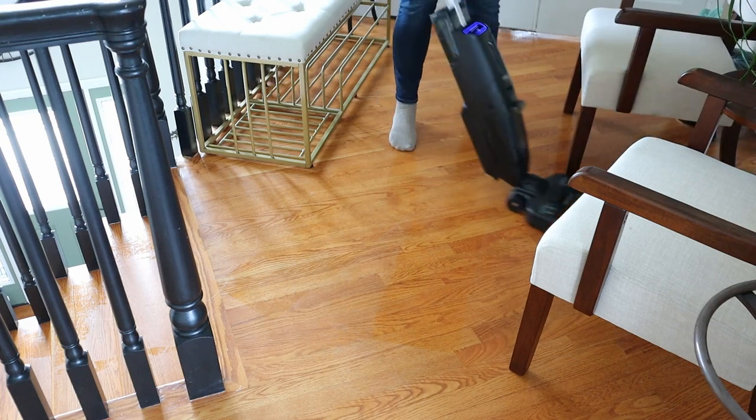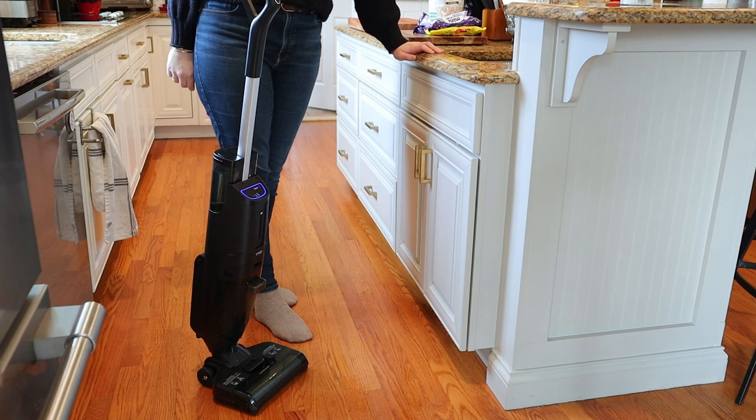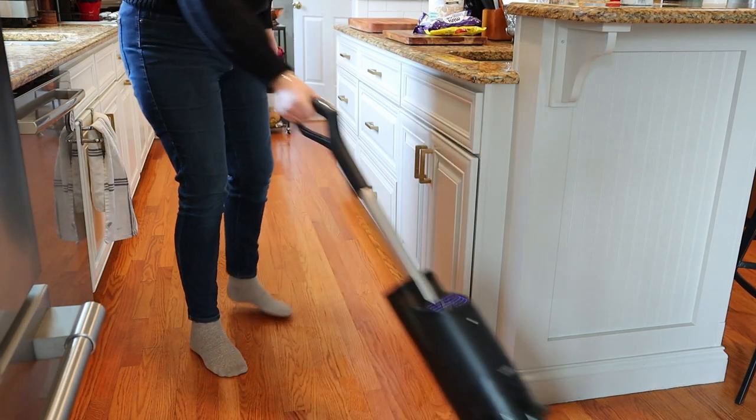I also really like that if you wanted to pause for a second while you were mopping, you just put it in the upright position and it takes a second, but it pauses. And then when you're ready to start vacuuming again, it just powers up again. I really love that you can pause it so easily without even having to press any buttons.